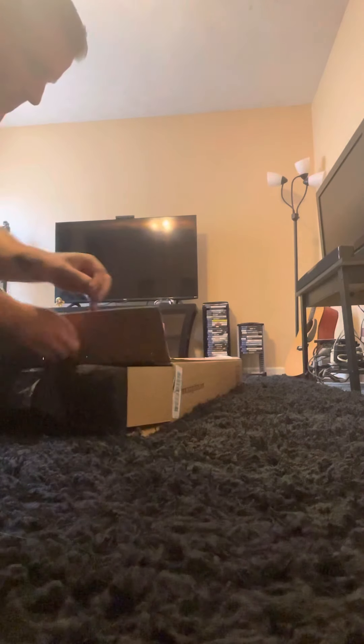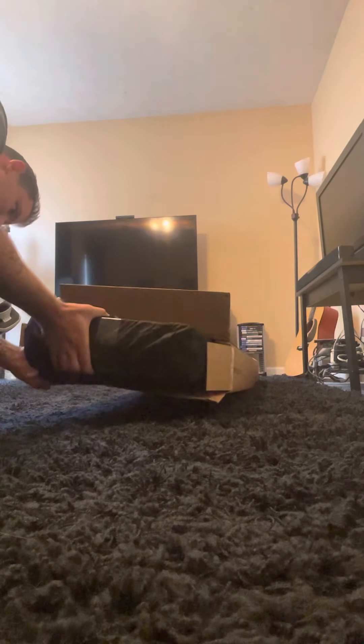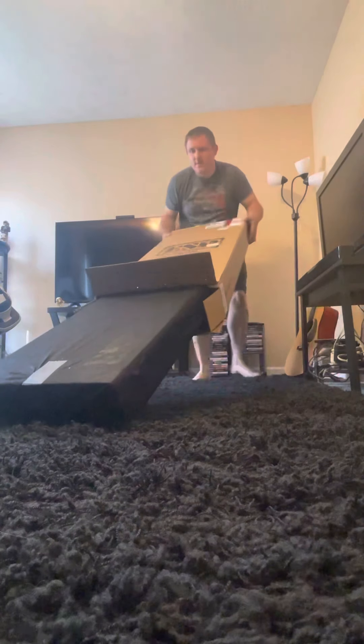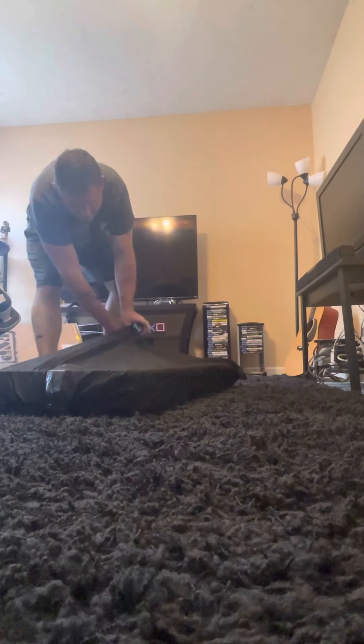I'll set this down for a minute. Okay, so this is the case it comes with — nice ESP case.